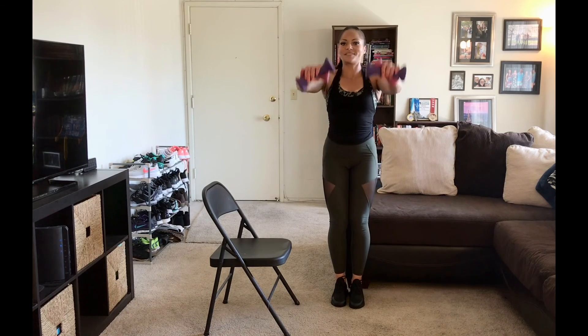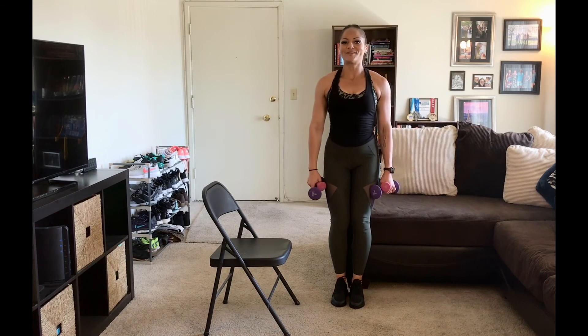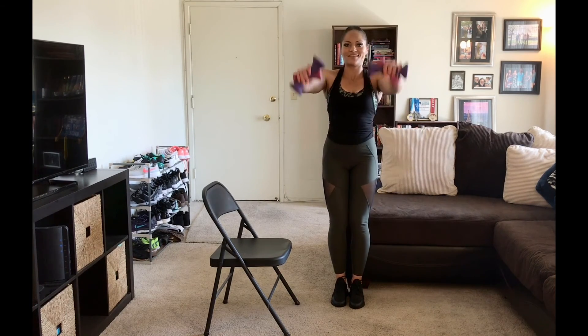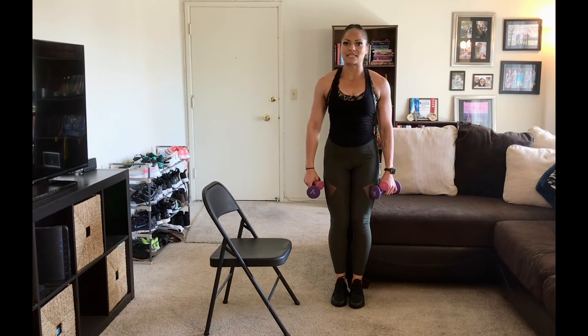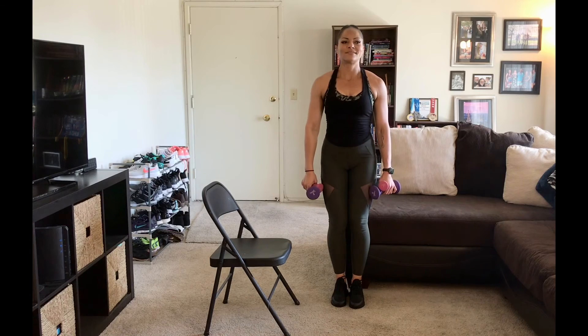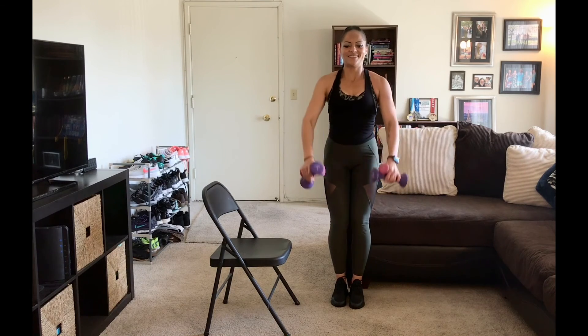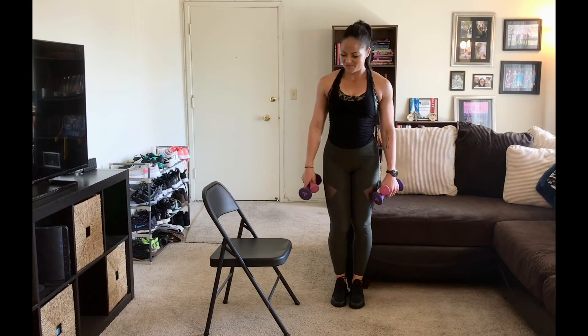I was such a blabbermouth on video one. This is video like 20-something, and it's been 20-something days of the exact same thing. Not a lot of highlights to bring — I apologize. Although I imagine we're all kind of in that same boat, right?